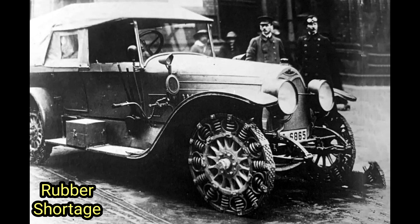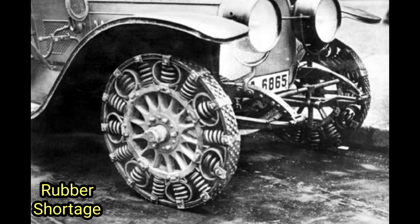Furthermore, the German engineers believed that the steel spring tire's performance would remain unaffected by adverse weather conditions, which was a common issue with traditional rubber tires. The unique design was expected to maintain its reliability and functionality even in extreme temperatures, making it well-suited for military campaigns in diverse climates.